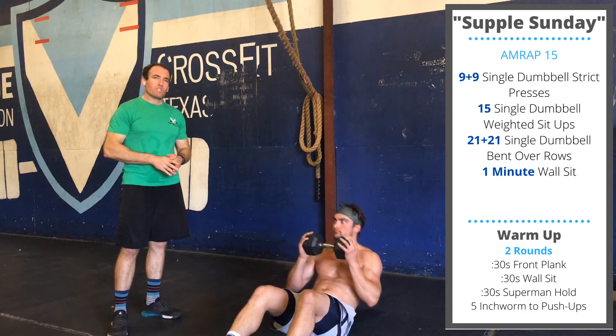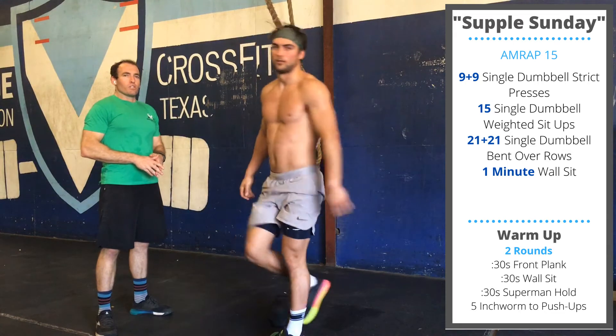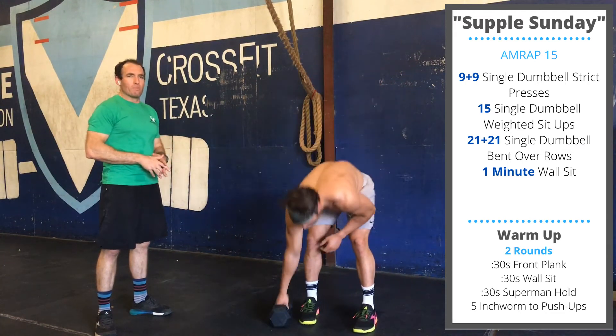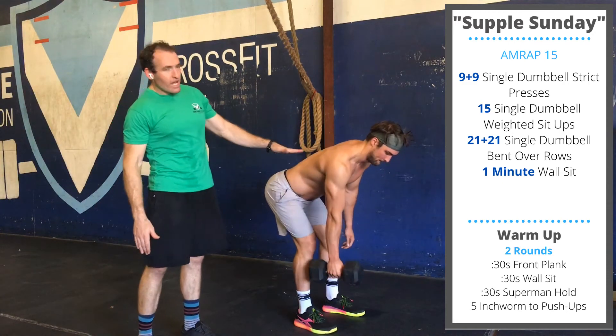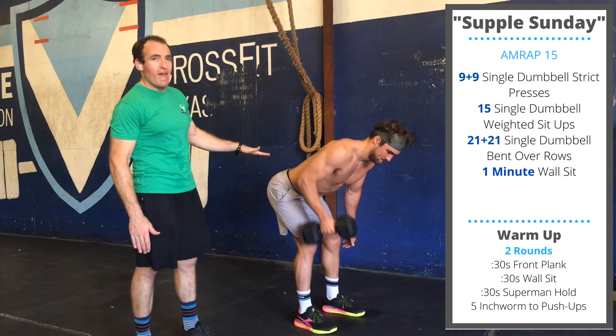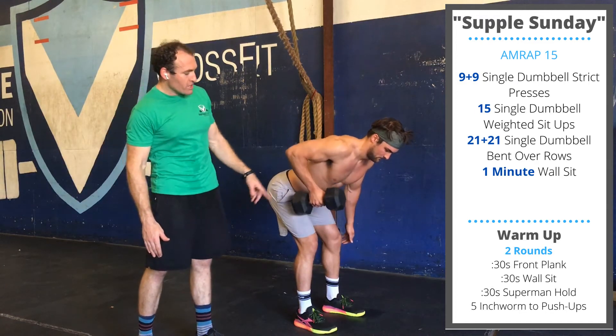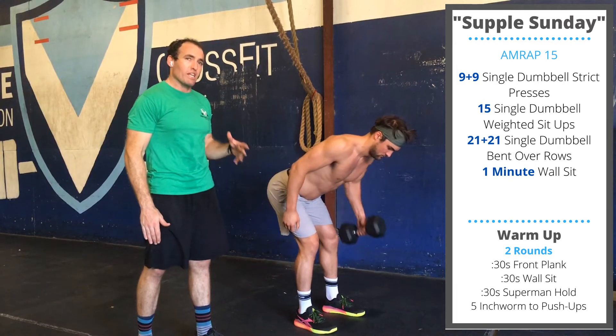After that, stand up and do a bent over row — 21 reps on each arm. Hinge at the hips, try to get the upper body close to parallel with the ground while keeping the back straight. Really focus on bringing the dumbbell all the way up to the chest. It's going to get tough — it's okay to break it up into multiple sets.